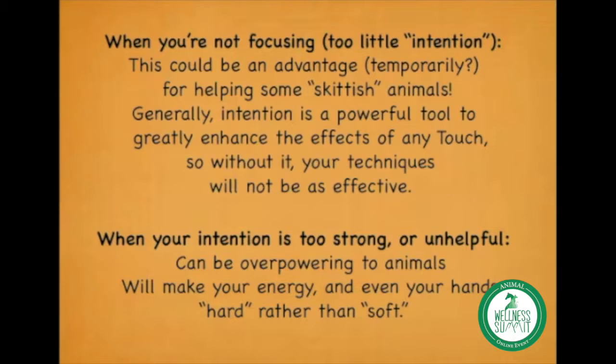For the most part, that would be a mistake, because the power of your mind and your intention is a very powerful tool that really does enhance the effects of touch. Without it, your techniques won't be as effective. There might be cases where less intention is a temporary advantage to ease an animal into receiving touch, but generally, too little intention is a mistake.